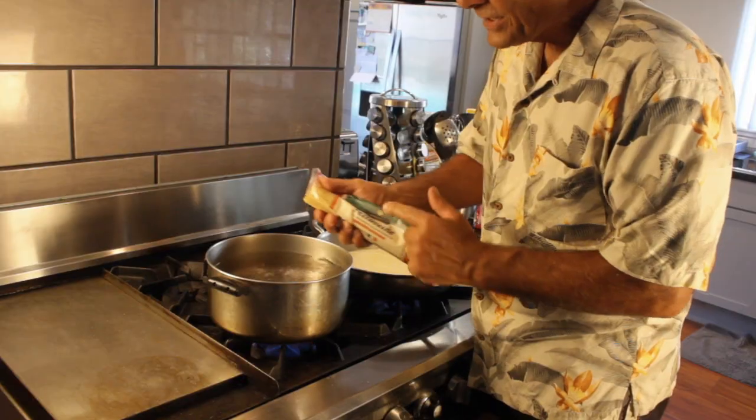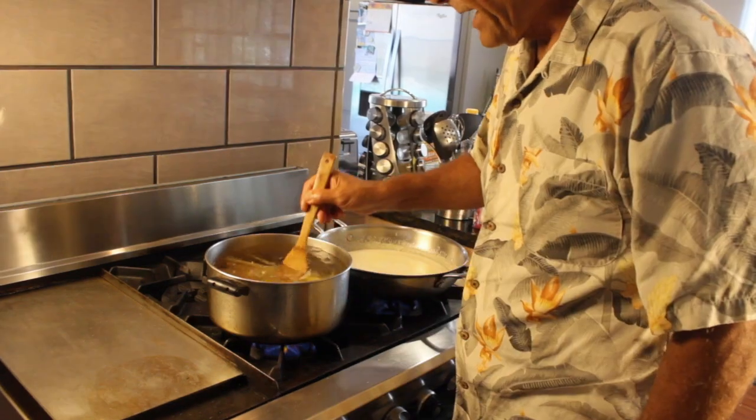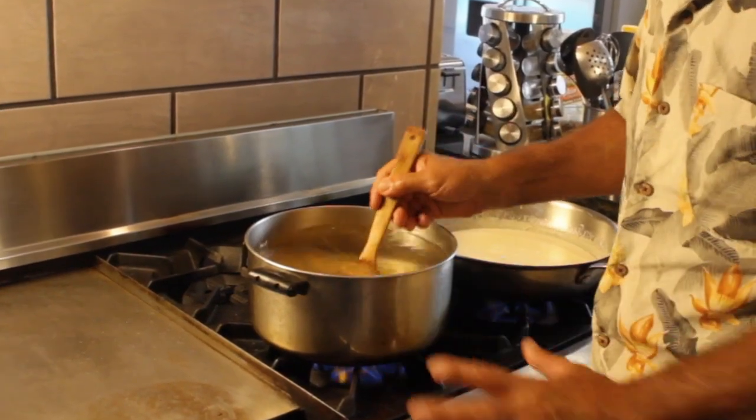The water's starting to boil — it's time to add the fettuccine. Alright, gentlemen, 1 package, 1 pound of fettuccine. Make sure you stir up your pasta — you don't want it sticking together. We've got plenty of water to help prevent that.